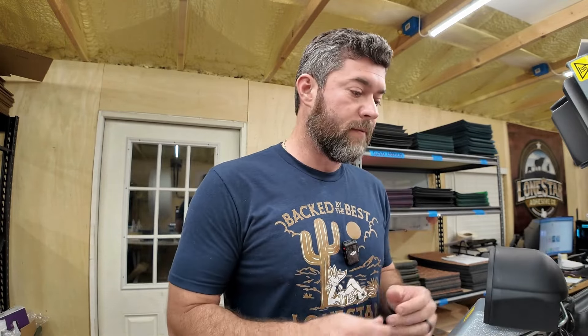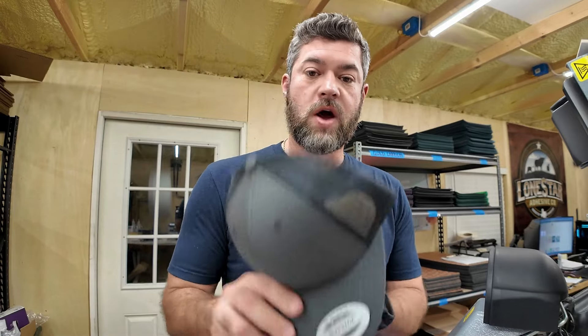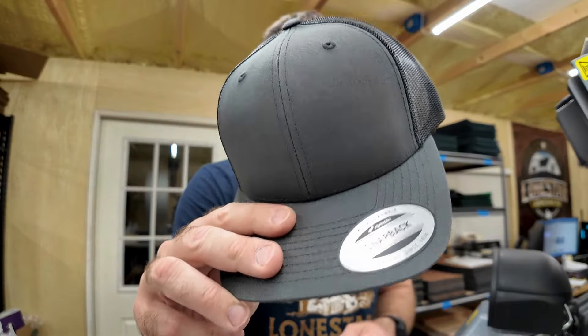What I have right here is a dual platen press. We have the temperature set at 280 on top, 320 on bottom, and we're going to press that for 45 seconds. So I have a blank 6606 here.